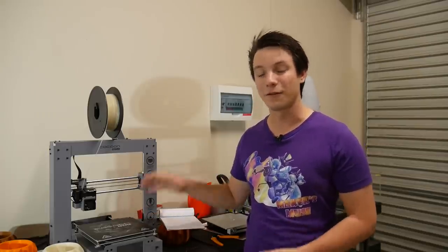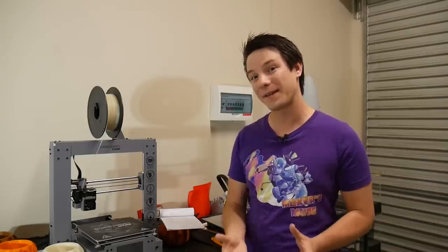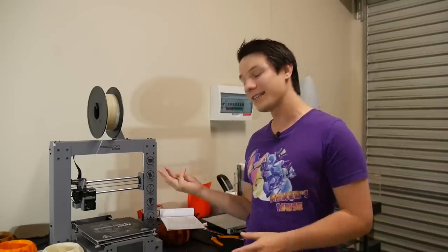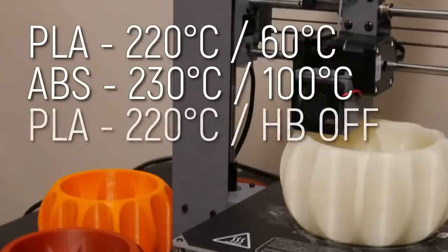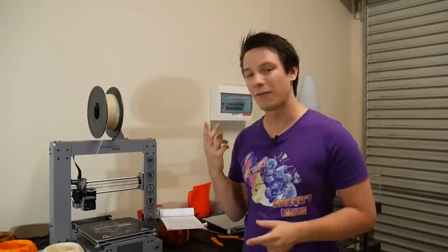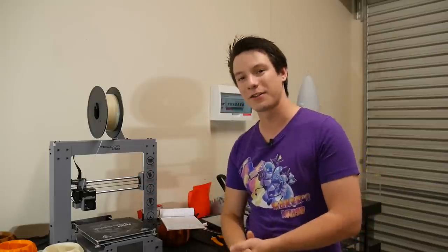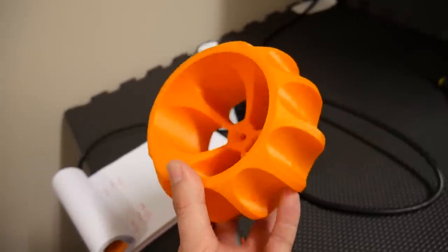PLA plastic prints at a lower temperature than ABS and needs a lower temperature heat bed. I decided to do three tests: PLA on default settings, ABS on default settings, and PLA with no heat on the bed at all. I also added two other printers as a bit of a wild card to find out how much power they use.